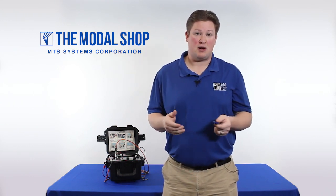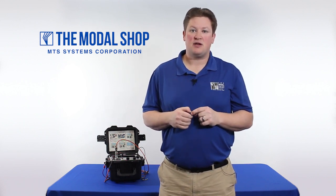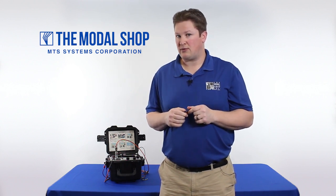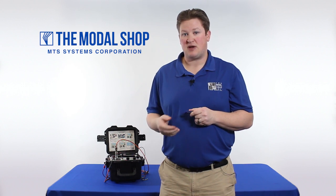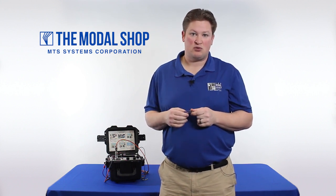One of our most popular systems is the model 9110 portable vibration calibrator that you see behind me. In this video, I'm going to show you how to program a test into the portable vibration calibrator to give you an instant pass/fail notification and also automate the process of performing an accelerometer test, velocimeter test, or proximity probe test.